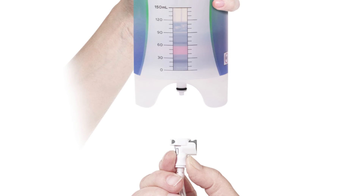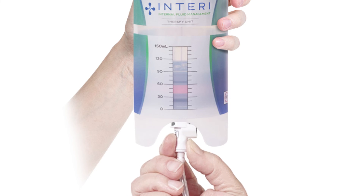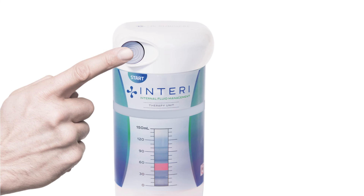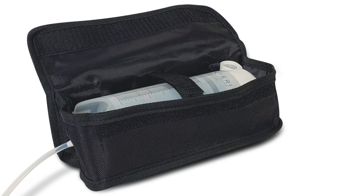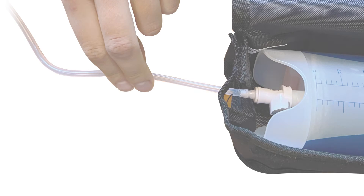Attach the new therapy unit by pushing the connector onto the stem until you hear a click. Remember, do not touch or push on the stem. Verify a secure connection by slightly tugging on the connector. Activate the therapy unit by pressing the start button — you should hear a click. Secure the therapy unit in the carrying case with the Velcro strap and wear the carrying case securely. Make sure the tubing is not pinched.